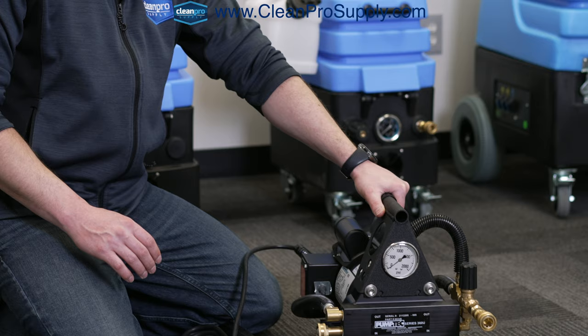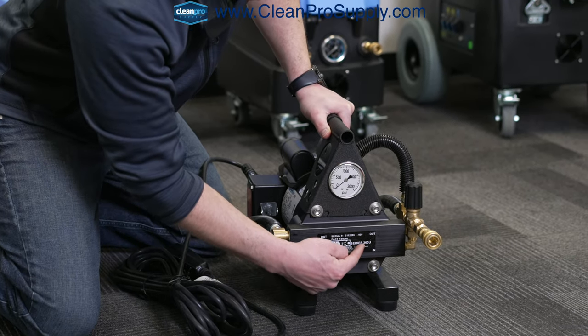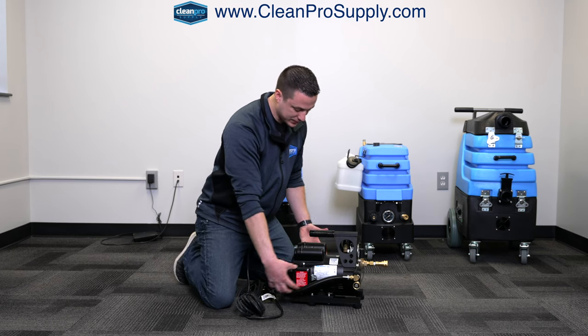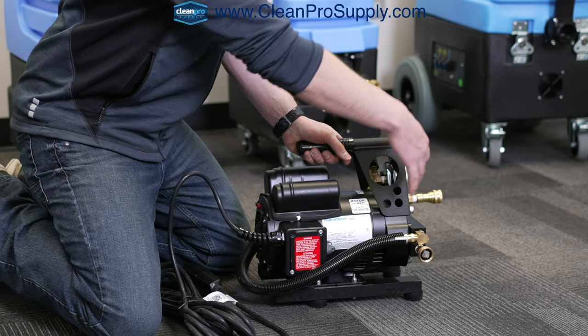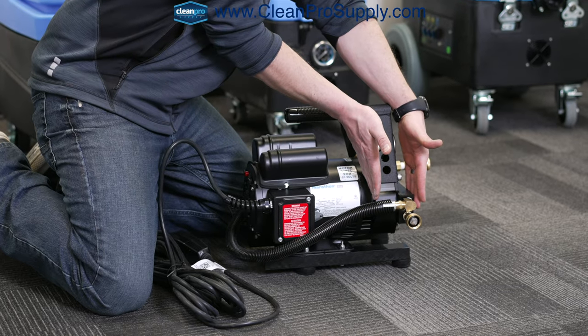This is the PumpTech Water Otter. As you can see on the front, it's the PumpTech Series 360U — that's the actual pump on the front of the unit here. It's got the motor, which is the bulk of the machine. This is a Marathon motor with the PumpTech pump on the front. This part here is the motor and then this part here is the pump.